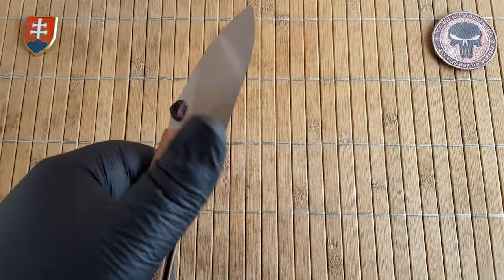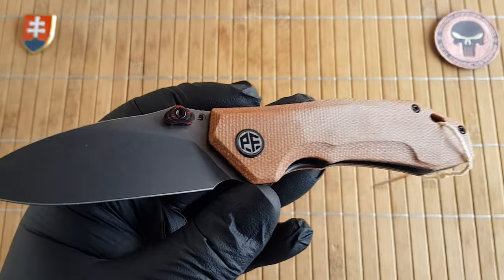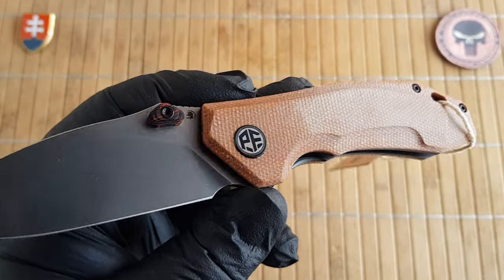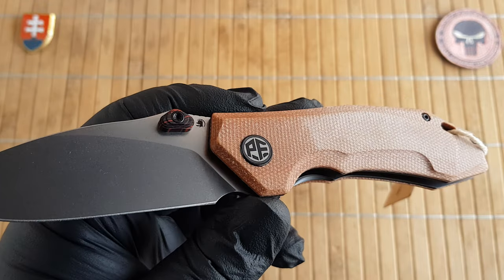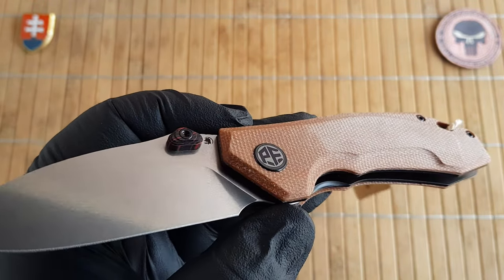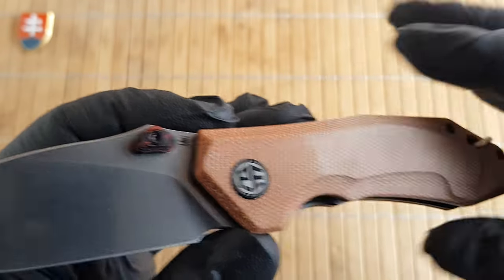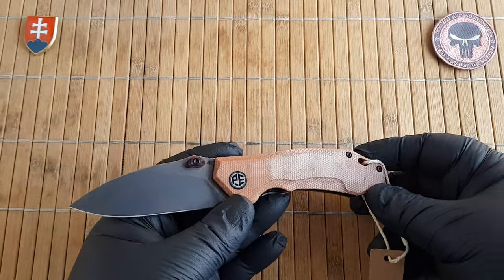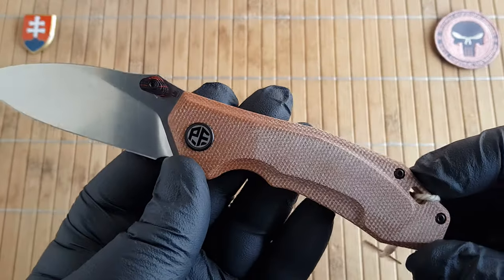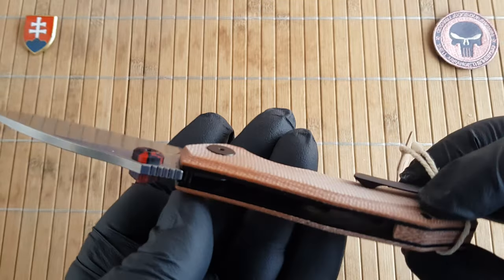They are really nice. They are using the right micarta — my preferred brown shade canvas style. Not too heavy on the resin but a decent amount, and I can also show you how it looks natural and preloaded with oil.